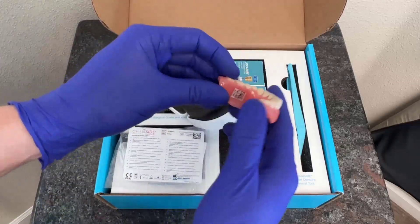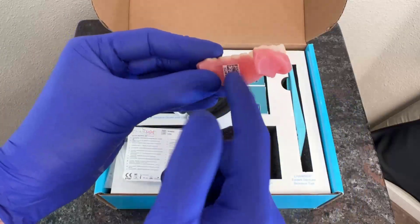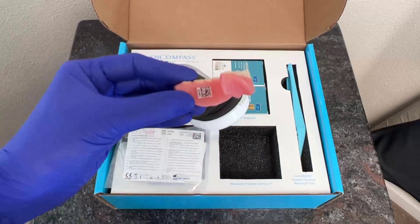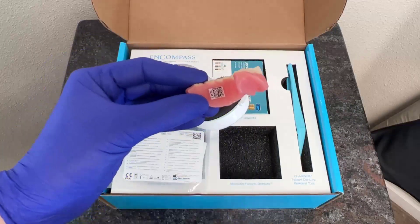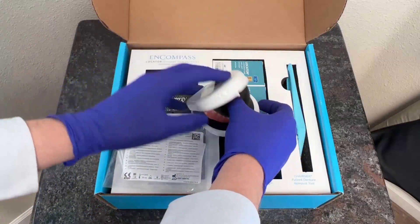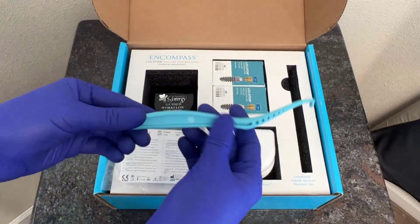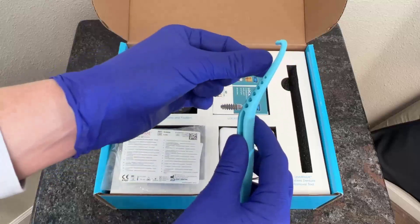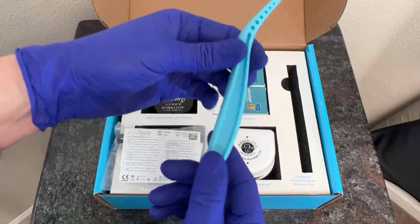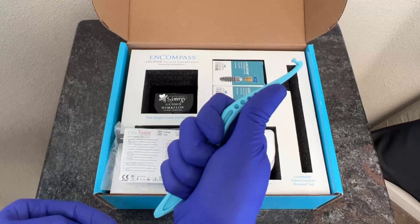Additionally, our Absolute Forever Denture includes our QR code, which is here on the side of the prosthesis. It makes for a very nice solution so that way if the patient, God forbid, ever loses their prosthesis or if they need something remade, they can go ahead and scan that with their phone or go to the website and then have a new prosthesis made. Additionally, it includes the Chairside Denture Removal Tool. The Chairside Denture Removal Tool comes up underneath the edge of the prosthesis to help the patient very easily service their prosthesis — and it's incredibly comfortable.